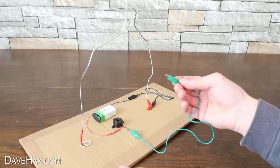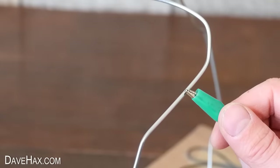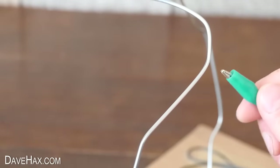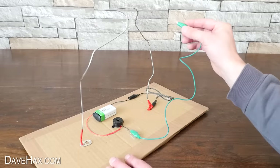Now look what happens when we touch the metal coat hanger with the other clip — we complete the circuit and activate the buzzer. Pretty cool, huh?